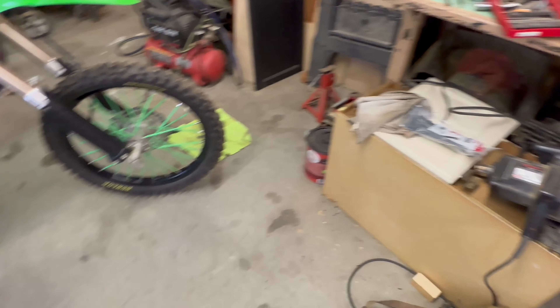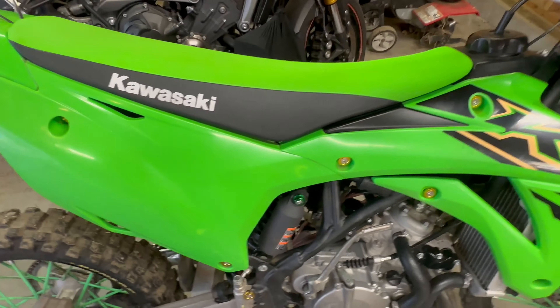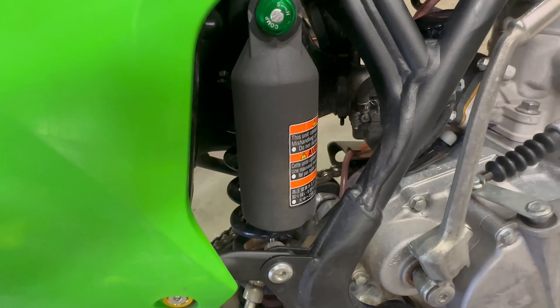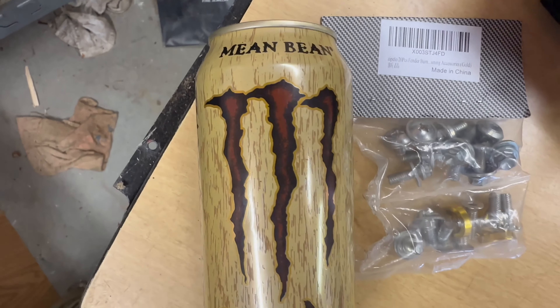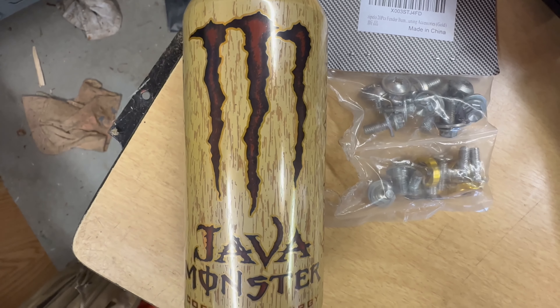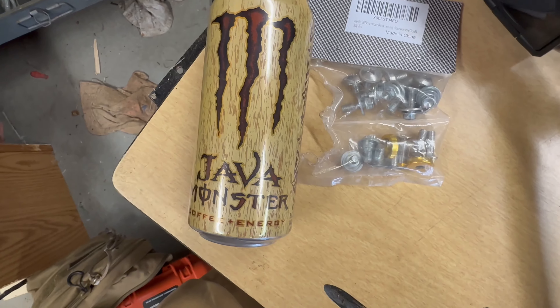Now for the third mod — this may sound weird and I do get a lot of questions about it since I used to do this on my supermoto. You take the rear shock reservoir, find a can you like, cut it, put it around the reservoir, and zip tie it, and you have a custom shock cover.